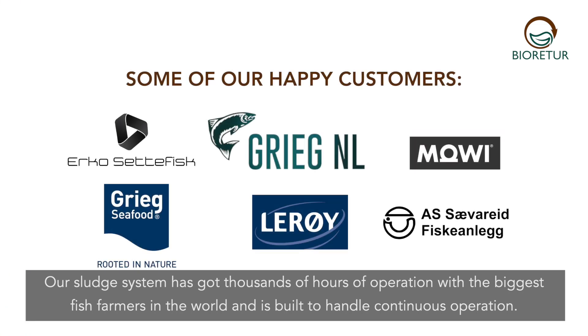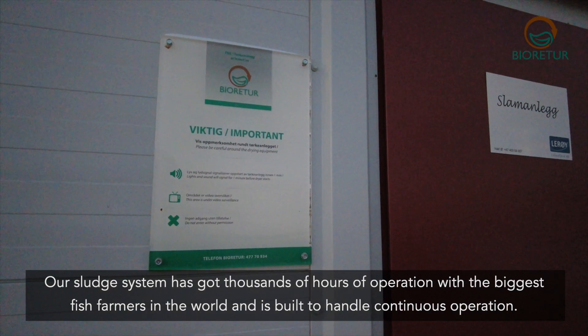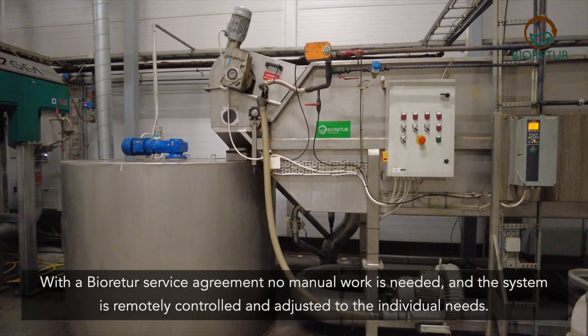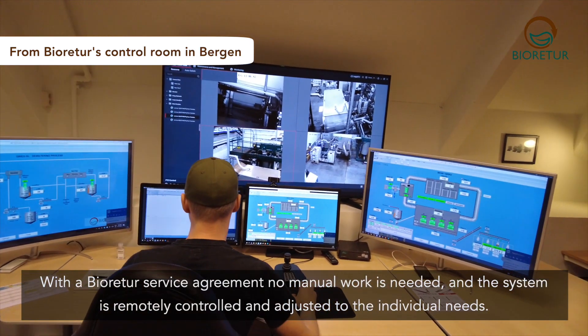Our sludge system has got thousands of hours of operation with the biggest fish farmers in the world and is built to handle continuous operation. With a BioRetur service agreement no manual work is needed and the system is remotely controlled and adjusted to the individual needs.